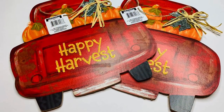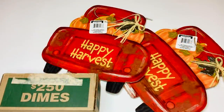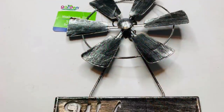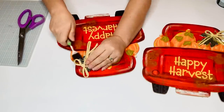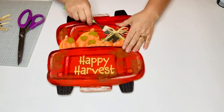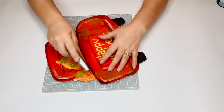For our next project, we're going to be using two of these Happy Harvest truck plaques from the Dollar Tree, plus a box of any sort that'll fit in between the trucks, and the welcome part of this Dollar Tree windmill. The first thing I'm going to do is take off all of the little embellishments — I really like these metal leaves, so we'll be using those in another project. Then I'm going to take my utility knife and cut across the board so that I just have the back tailgate part of the truck.